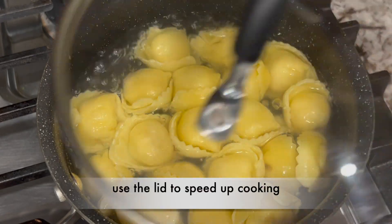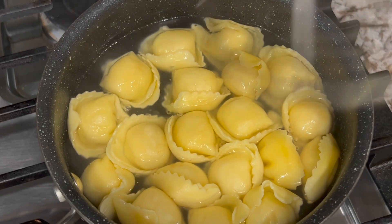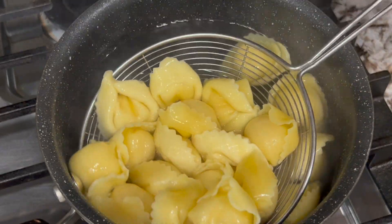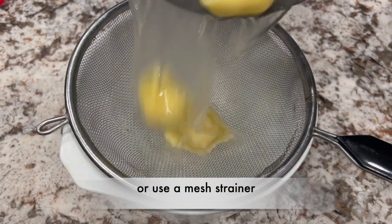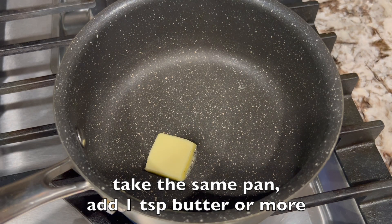You can use the lid to speed up cooking. Turn off the flame and drain with a strainer spoon, or you can use a mesh strainer. Take the same pan and add 1 teaspoon butter, or more.